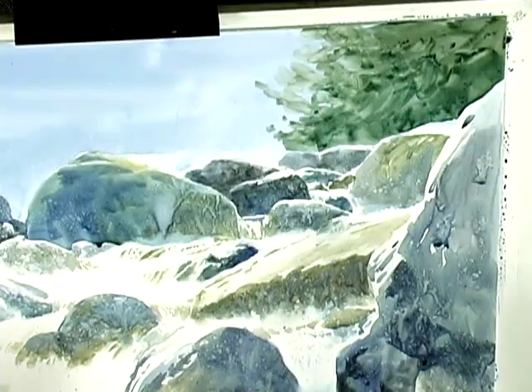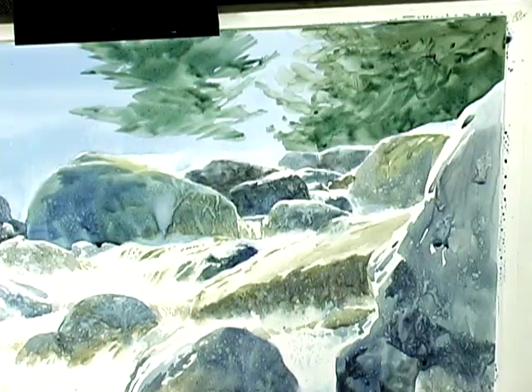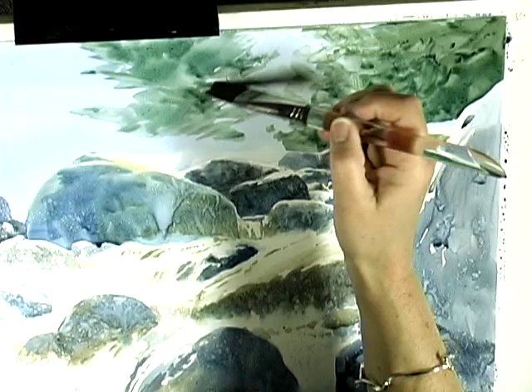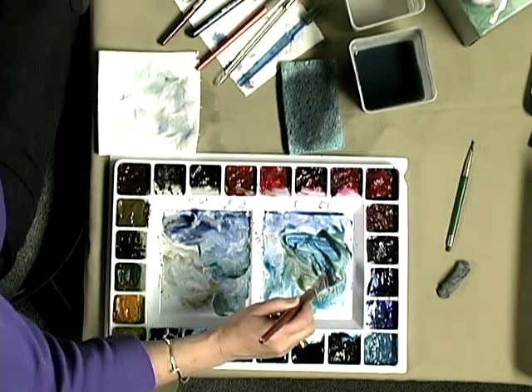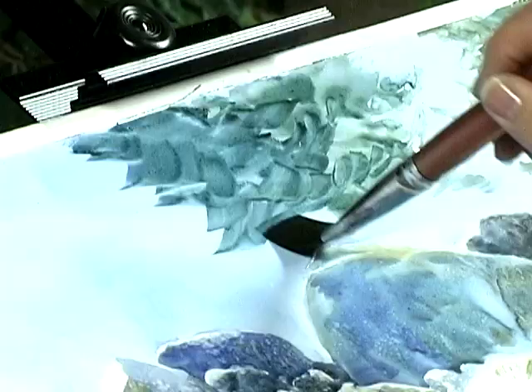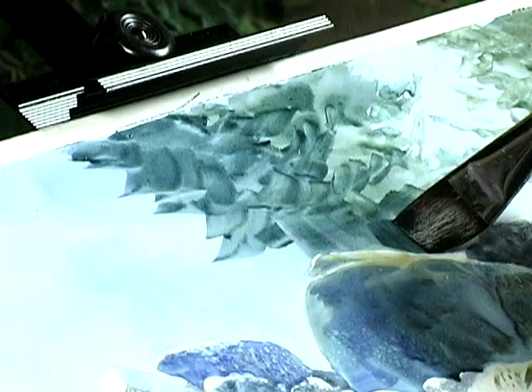I like to leave sometimes a little bit of blue, and I may do that right here. I can always cover it up later if I don't want it. That needs to be just a little damper — it's not damp enough, I'm picking up the background blue. I'm going to add a little bit of cobalt blue.